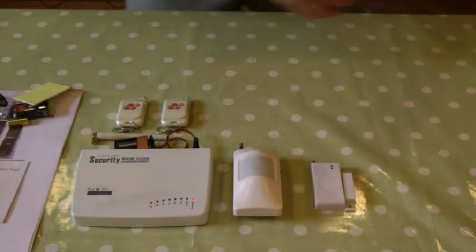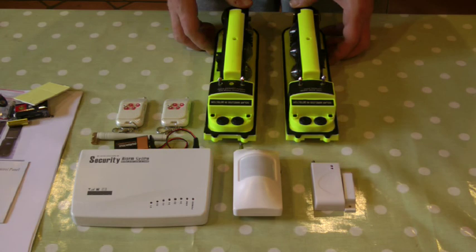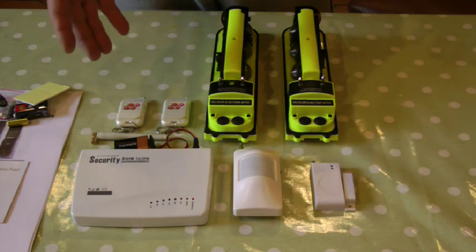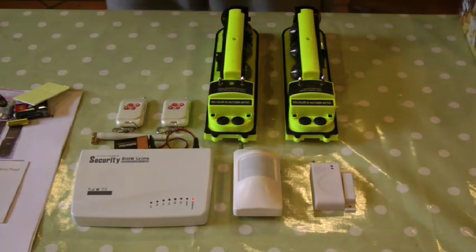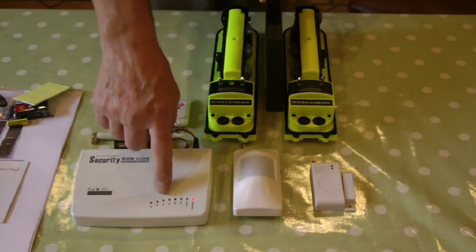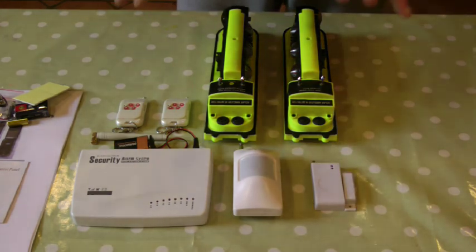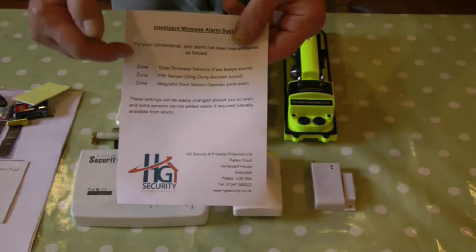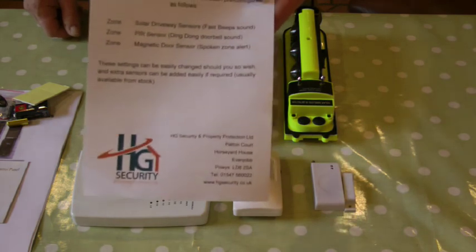You will also receive the solar powered driveway sensors. These are stripped down and I've put the batteries in them. It's easier to set them up before you actually install them in the location where they're going, so you don't have to walk between them doing all that. Just put something between them to block the beams, and you'll see the zone three light flashing — so those solar powered sensors are configured to zone three. You should also have a piece of paper in the box which tells you which zone each sensor is configured to, though you'll see it easily enough on the control panel anyway.